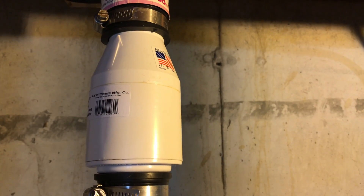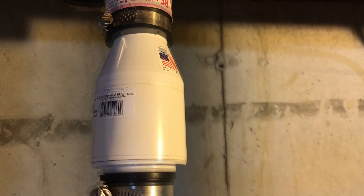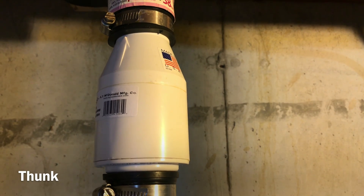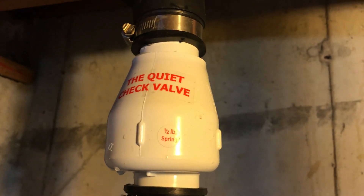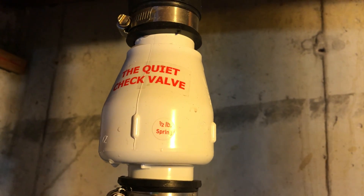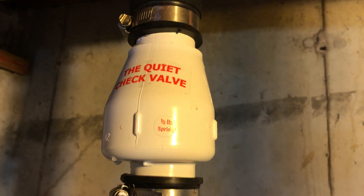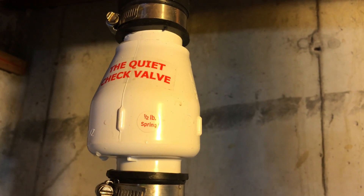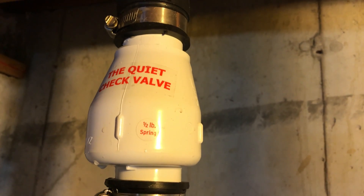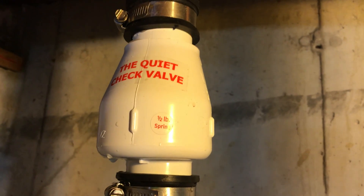Here's my existing check valve and the noise that it makes. Alright, got the new check valve in and it is pumping — let's see what it sounds like. Wow, that was pretty quiet. I actually didn't even hear the door slam on it. I guess it worked despite my reservations about the way it was set up, so that's a positive result.